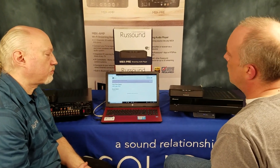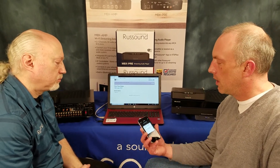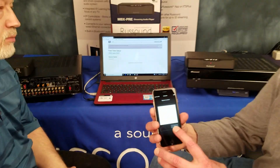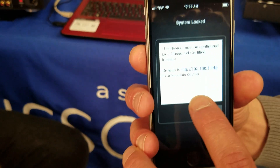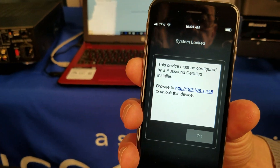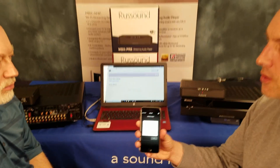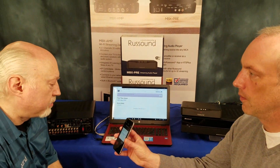There are a couple of different ways to get that information. First, if you download and install the RustSound app, when you go to open it to try to use it, it's going to tell you right off the bat that the system's locked. This is the message from the RustSound app — it actually tells you the IP address on where you're going to log in.